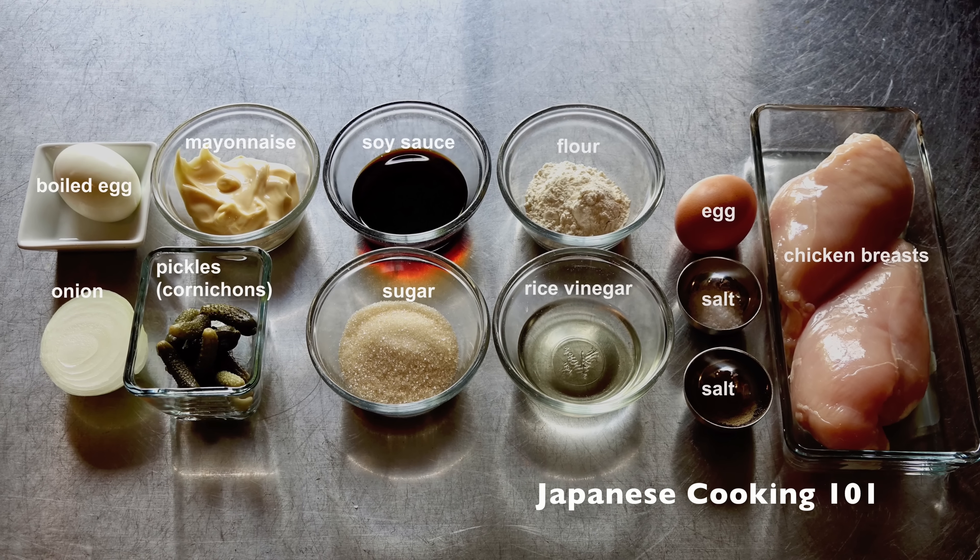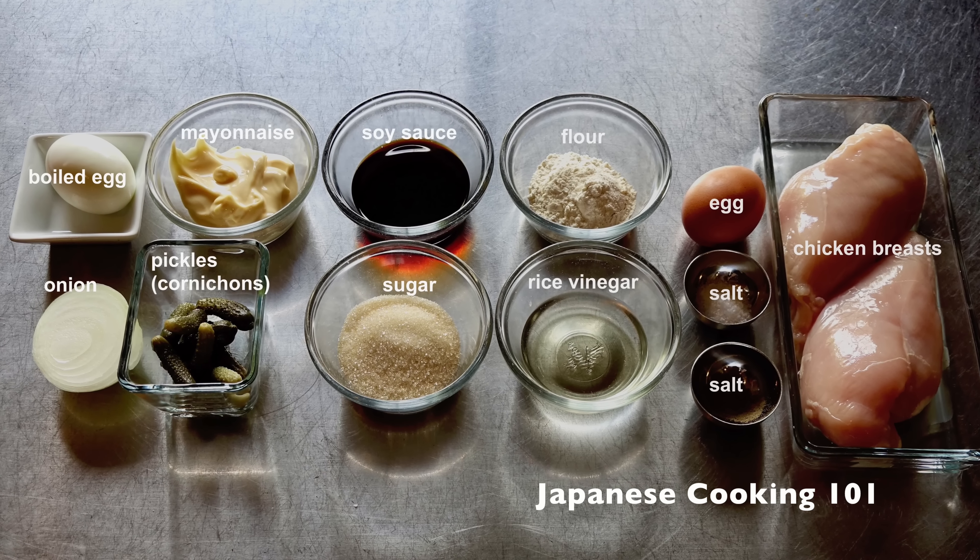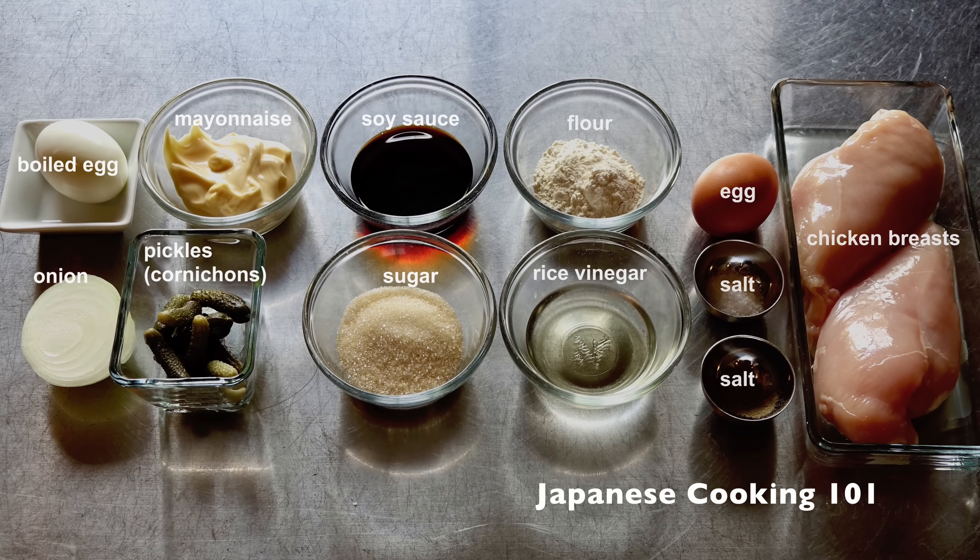These are the ingredients. For more information and a complete recipe, visit our website, japanesecooking101.com.